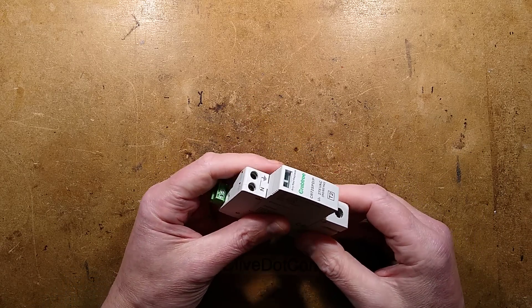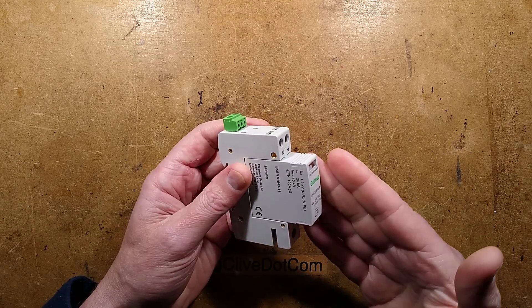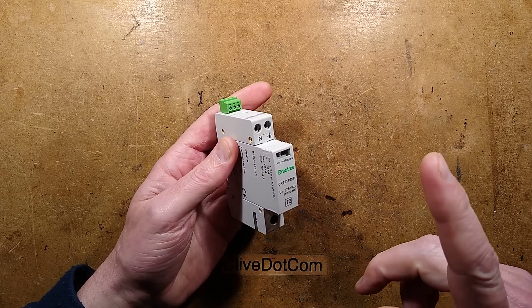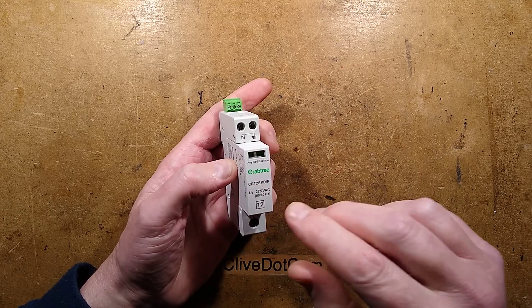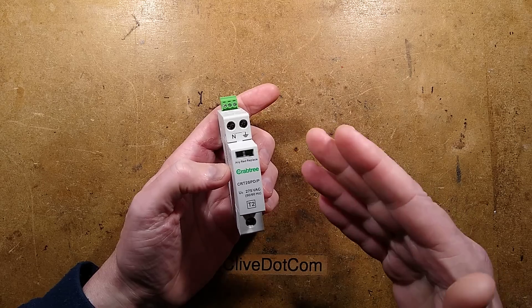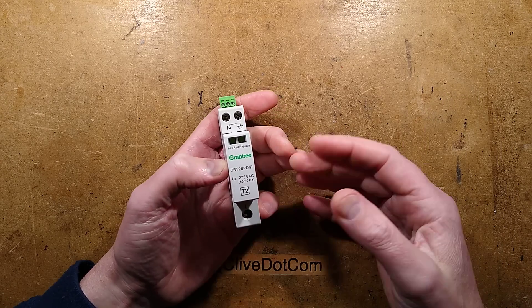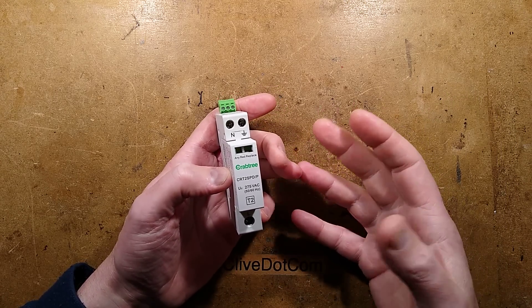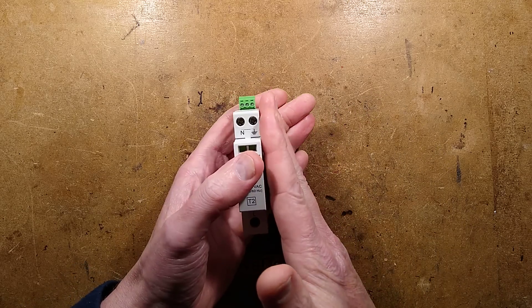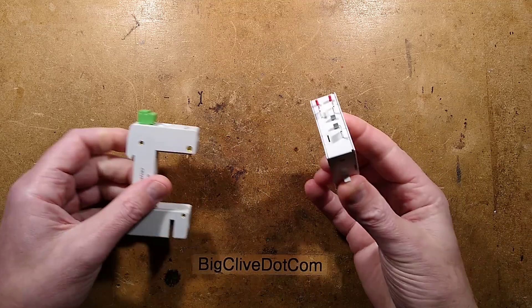It should have nice features because this thing has a current list price of over £92, compared to the one that looks identical by Wylex which is £80 and is probably just another rebranding of the same unit. British General sell one for £30, and even MK are a bargain at about £35, although their unit is wider - which might actually be a good thing.